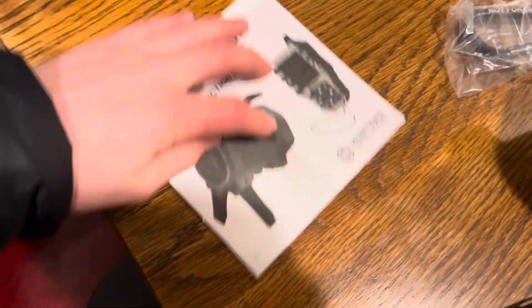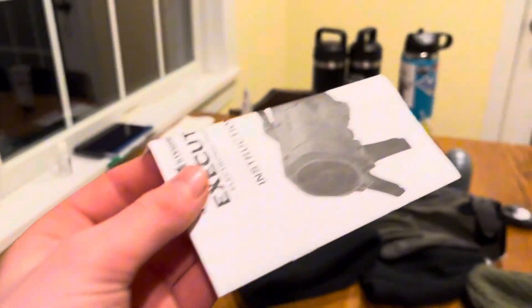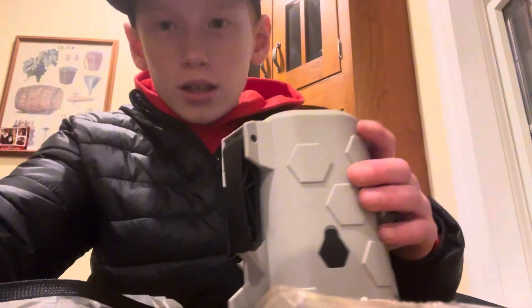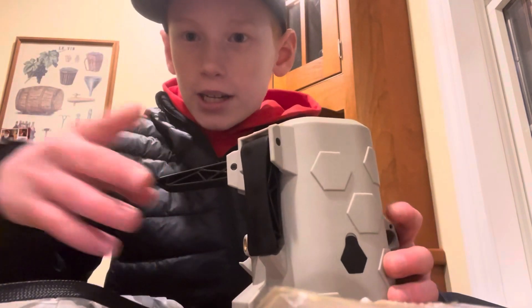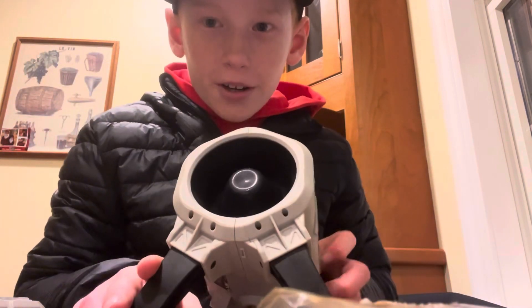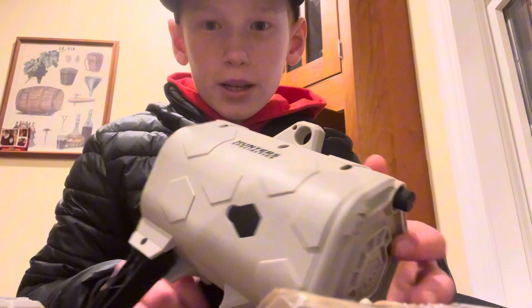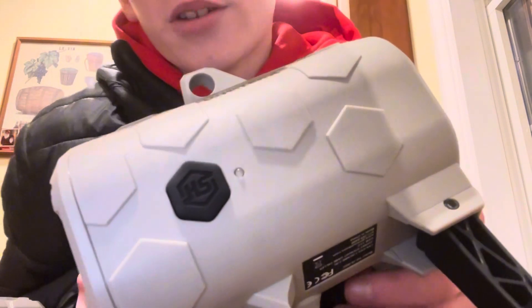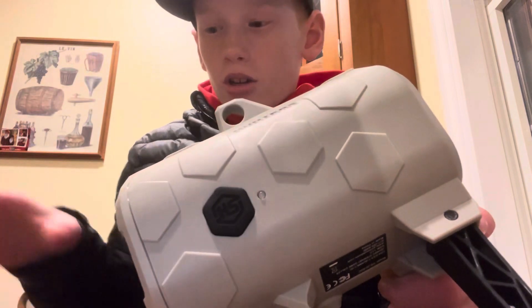Got a little booklet with instructions — I don't need instructions. The legs pop up like this, so you can just sit it out and play your calls like a normal coyote call would be. We've got our power button right here to sync it with the handheld device.